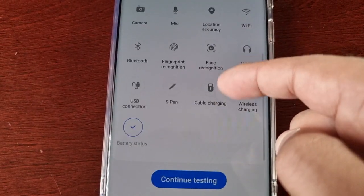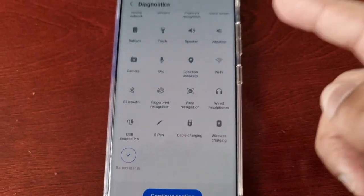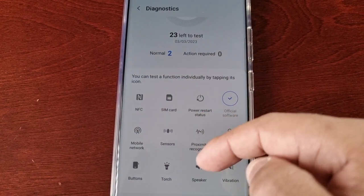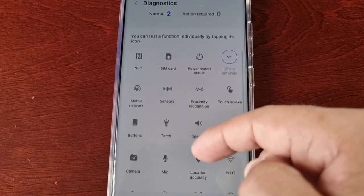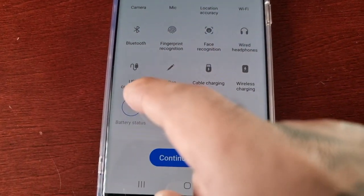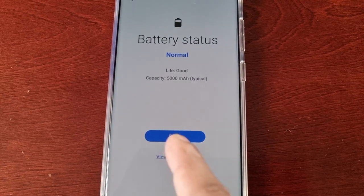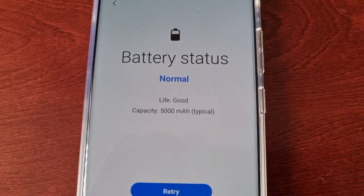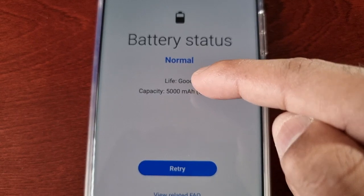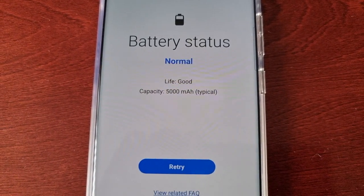Scroll down to where it says Battery Status. This is a nice tool from Samsung that you can use to actually test all functionalities on the phone. I'm just going to run the battery status — hit Retry. It's checking, and as you can see my battery status is Normal, battery life is good, and the capacity is 5000 milliamp hours.